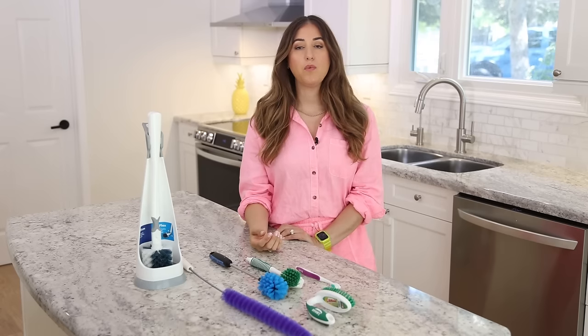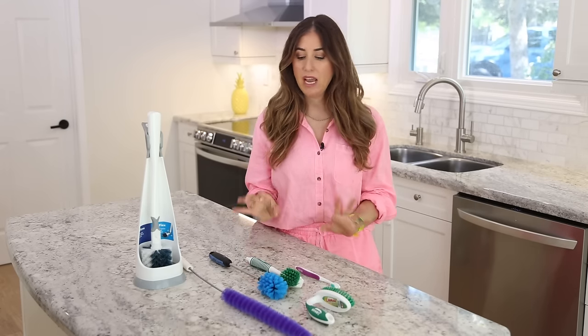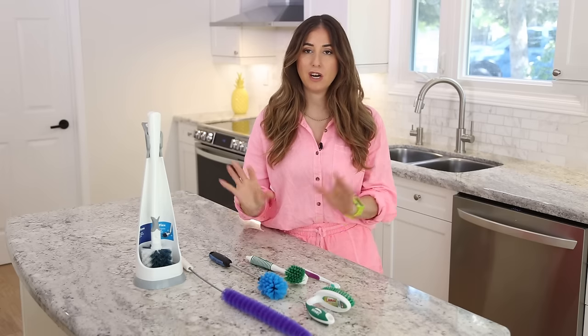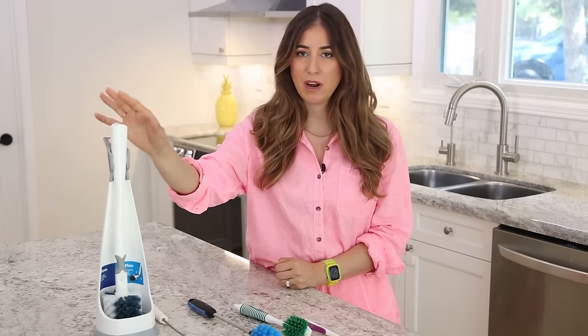Let's start off with the wild world of brushes, because I'm sure you've seen tons of them and I want to talk through which ones are which, what they're for, what you need, what you don't need. This one you need — this is a toilet bowl brush.